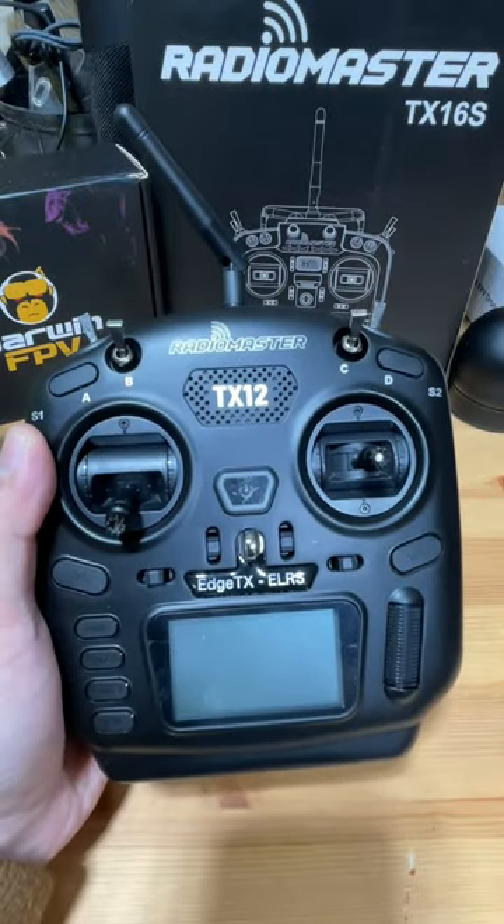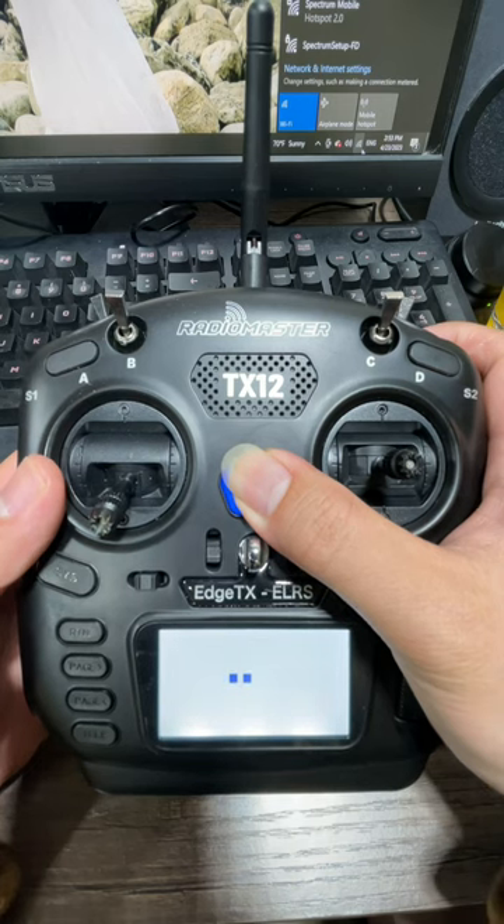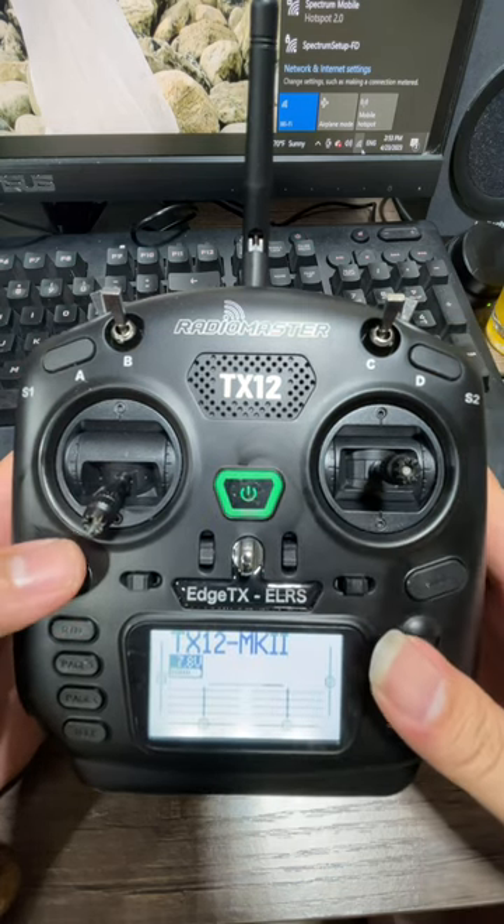How to know what ExpressLRS version you have for your RadioMaster TX12. We're going to first power up our controller. Welcome to Edge TX.